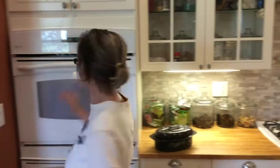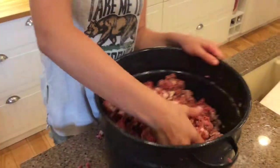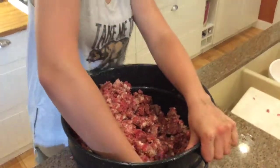We've got it pretty well mixed. We're going to let it chill one more time before we stuff it.